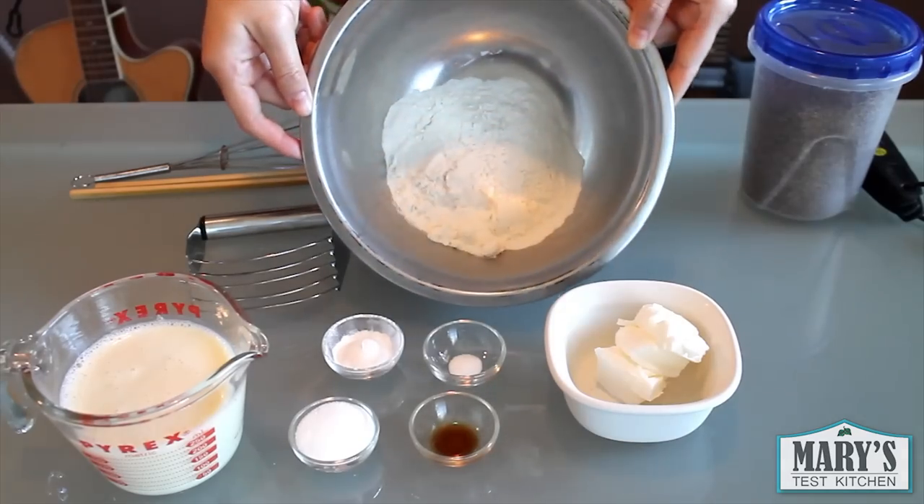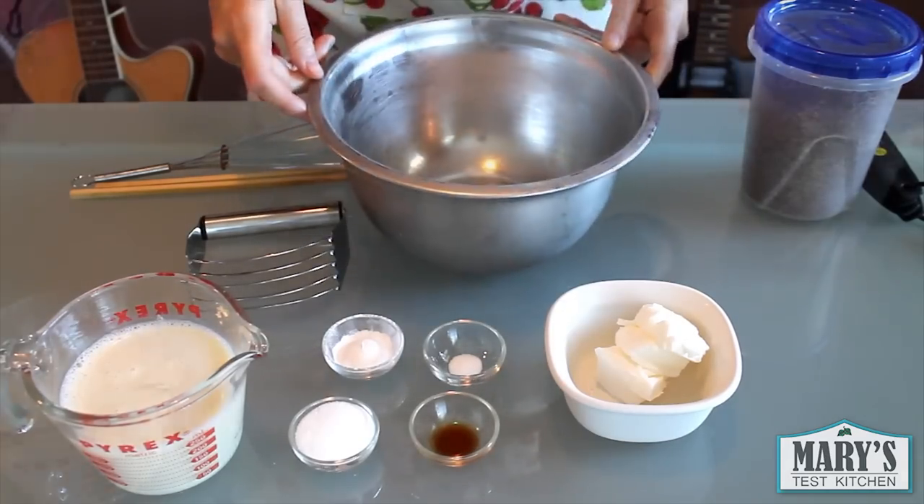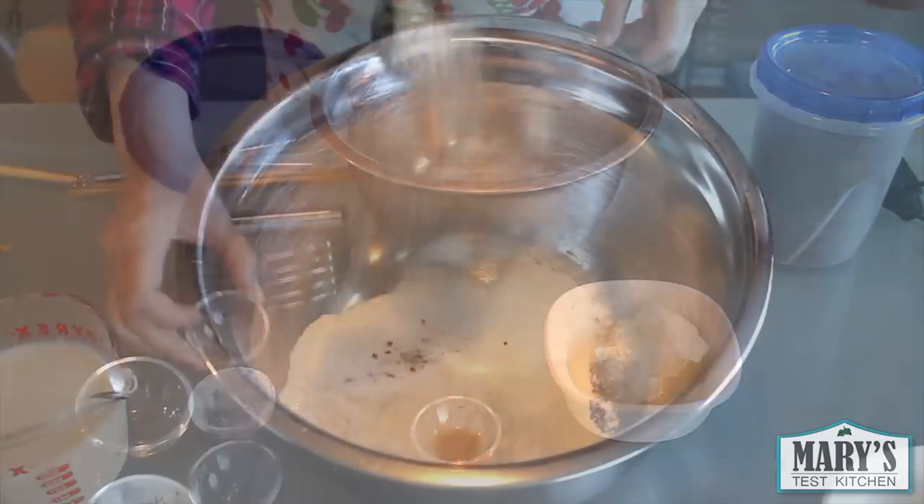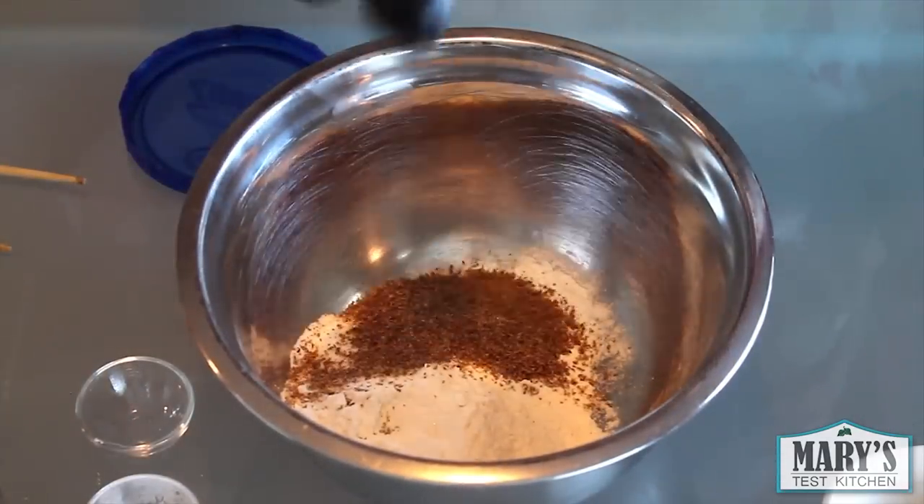To start, I have a cup of chilled all-purpose flour in a chilled bowl. Then I'll add a tablespoon of sugar, half a tablespoon of baking powder, a pinch of salt, and four tablespoons of organic ground flaxseed.